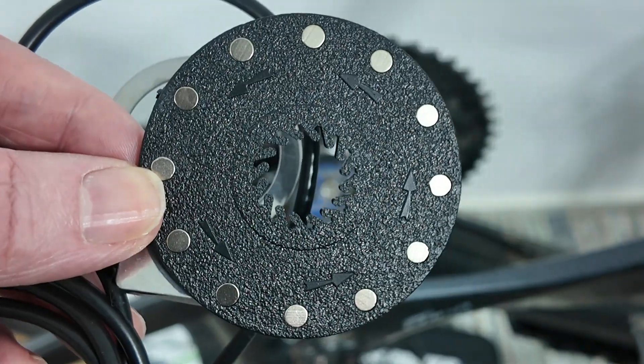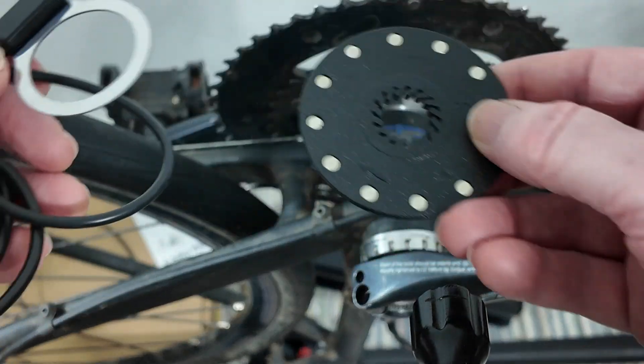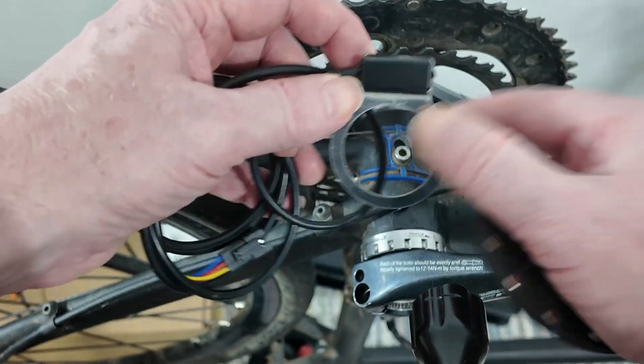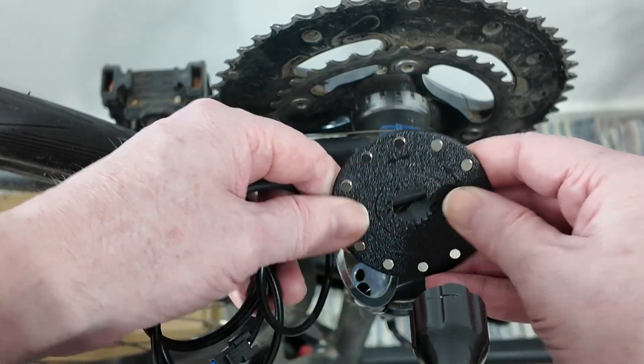This is an older type of sensor. They're usually designed for the square taper type, which this isn't — this is a Holotech. So imagine this is a square taper: the magnetic disc would be bolted on there somewhere, with a gap on the square taper. I would put that on there.